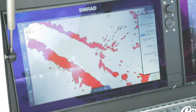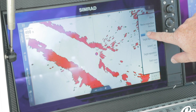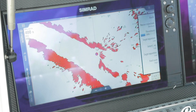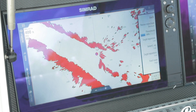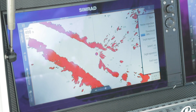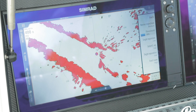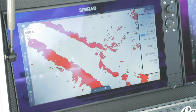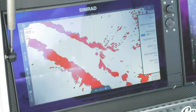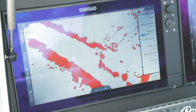Threshold sets at what level you want to start seeing targets on screen. Preset is at 30, so we're eliminating some of those light false targets that might show up. When would we change threshold? In heavier seas where sea clutter is not taking out the noise, you can increase that threshold. Or if you're looking for birds, you might want to decrease that threshold because we want those smaller targets to show up on screen.